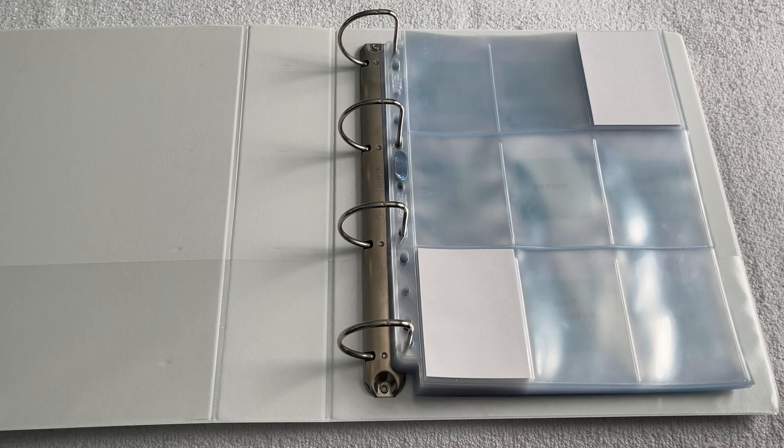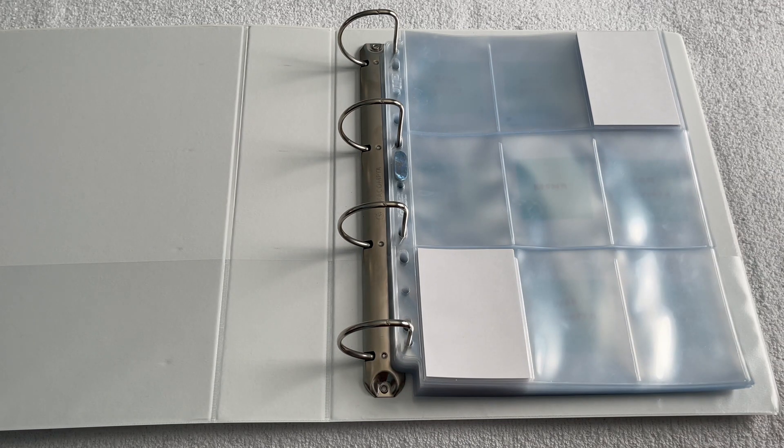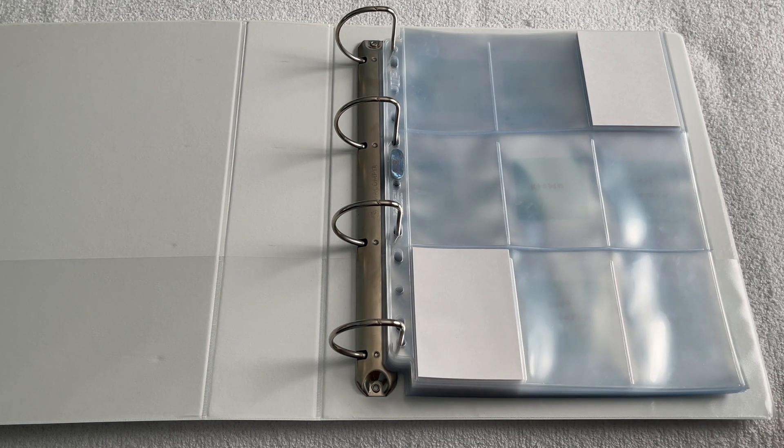Hey everyone, so today's video is the extremely long overdue completing my ATEEZ Paper Part 2 photo card collection. This is the stack I have to put away, and actually this is not even all of it, because a lot of the later fan signs that got announced I've bought from Twitter, but they haven't come in yet because I bought them together with the costume MMT photo cards, and since those just came out yesterday, it's all getting sent together.